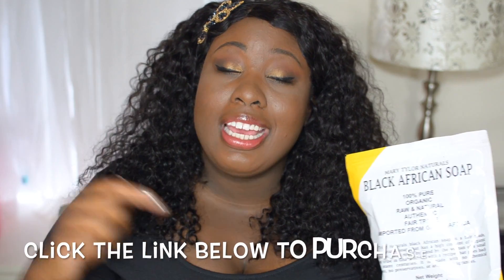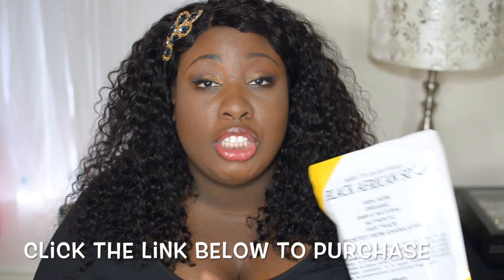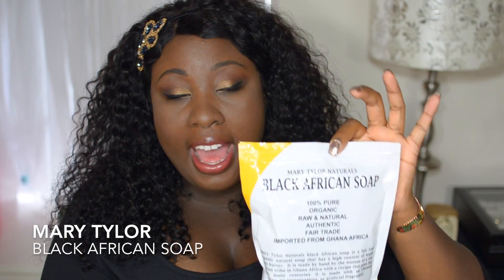Mary Tylor's black soap — there'll be a link down below in the description box for you guys to check it out. This is 100% pure, it's organic, it's fair trade. It's a one-pound package and it comes in a resealable bag, so you can use this over and over again. You get a whole entire pound of this, and black soap lathers a lot, so a little bit goes a long way.